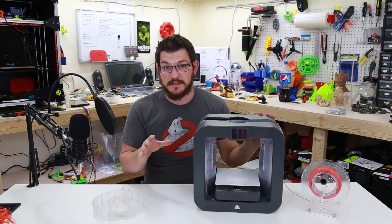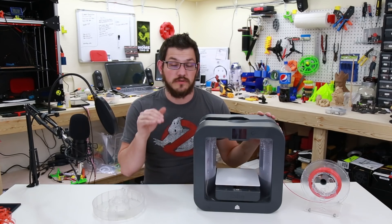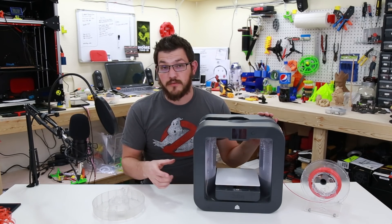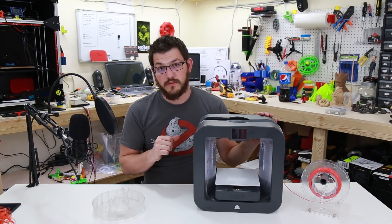There are a few people out there who created this modification and have it hosted on a forum — links will be down below. I'll show you in the video how to go to the forum, download the modifications you need, update the firmware, send it to the printer, and have it ready to roll with new filament.